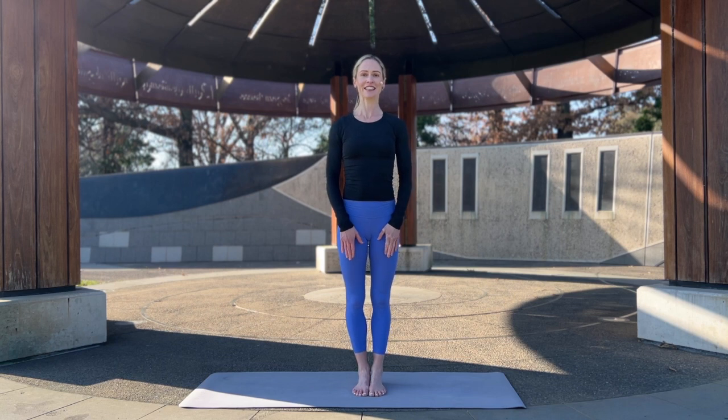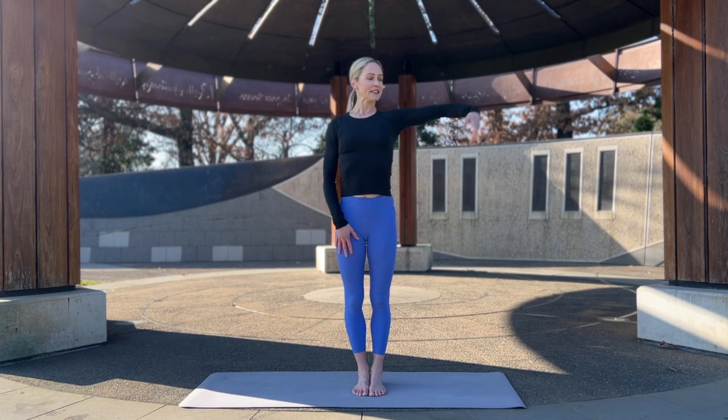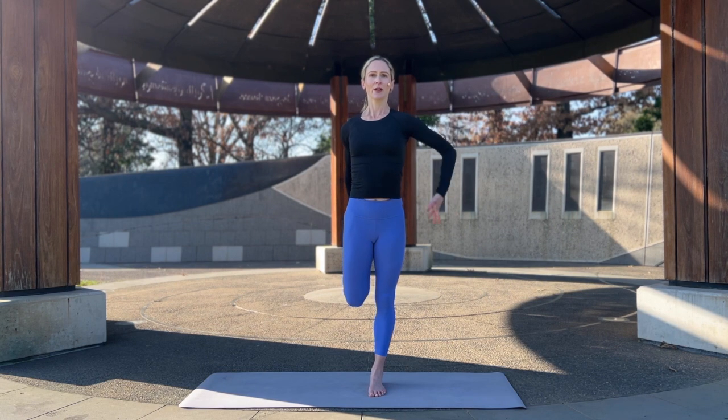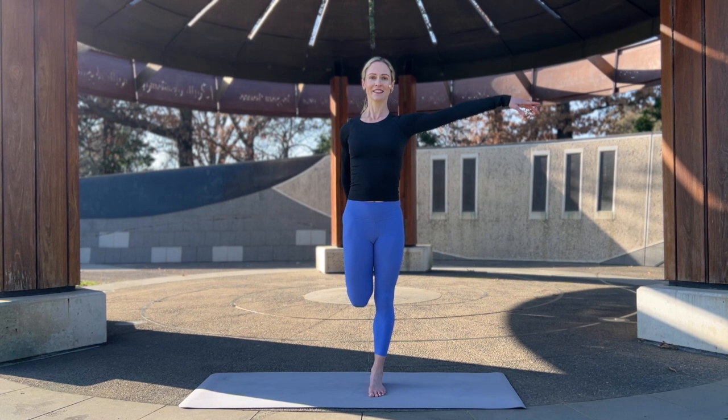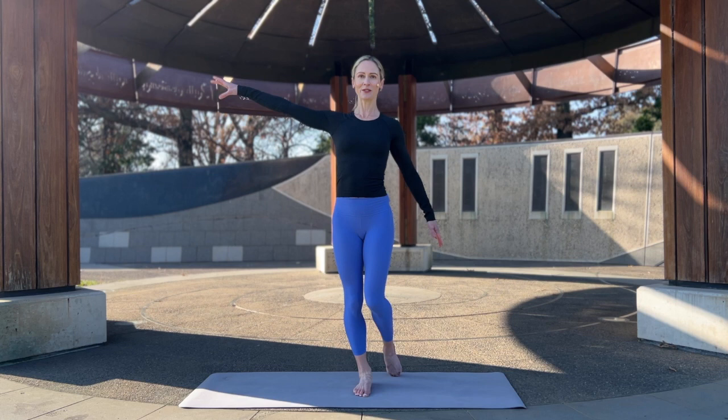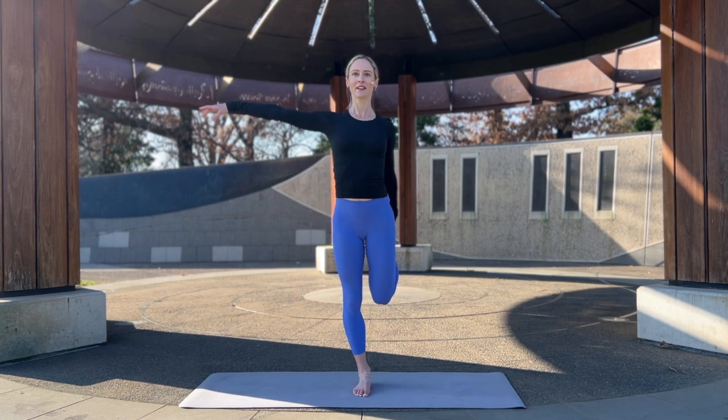While we're here, let's take a quadricep stretch. Take the arm out wide for balance, draw the left foot up behind you, take the ankle if you can, and draw the heel towards the butt. Keep the pelvis in neutral alignment — rather than sinking back, keep the pelvis up by drawing the belly in. And the other side: foot comes down, arm comes wide, leg comes up behind you. Breathe into it, keep that pelvis in neutral alignment, draw the belly in.